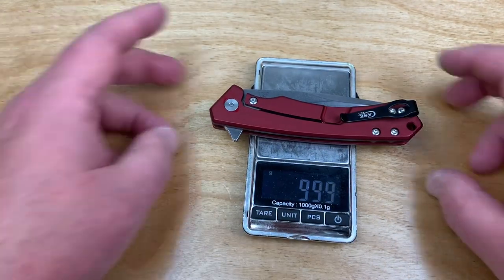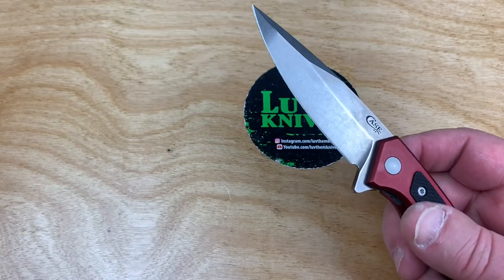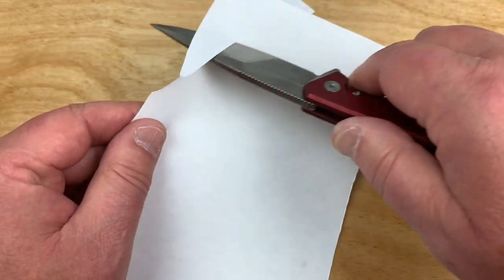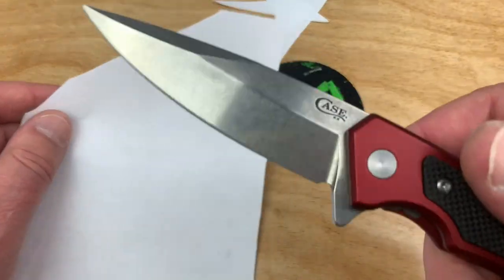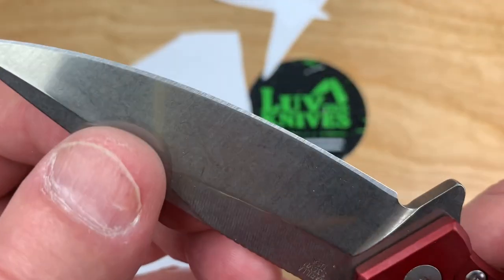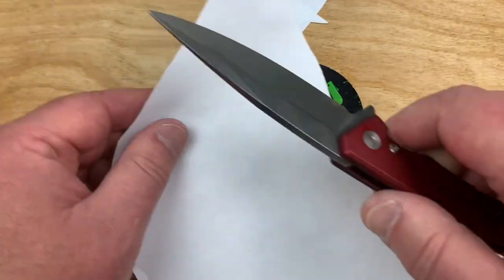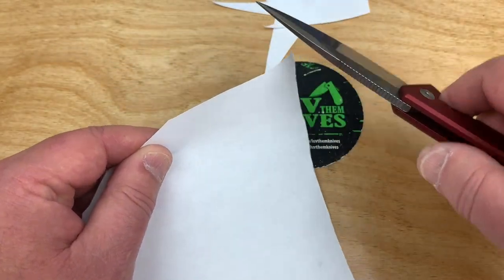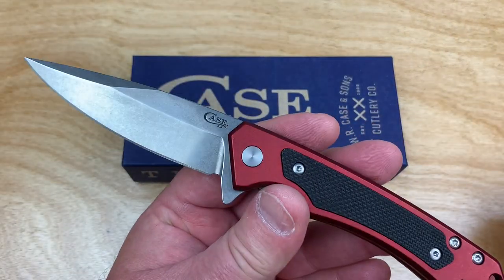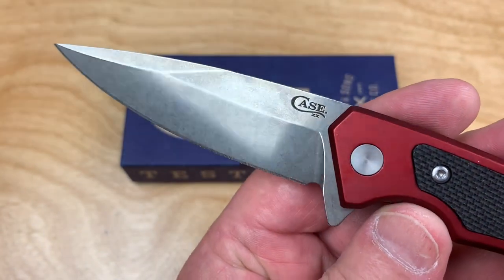3.5 ounces, 99 grams. It flicks right open. Let's see if it's got something — okay, not bad. It doesn't really fly through the paper. It's got a kind of coarse, rough-looking edge on it, and I can feel that when it goes through the paper. So not exactly like a lot of my Cold Steel knives that just melt right through the paper really quickly.